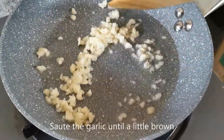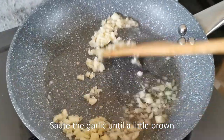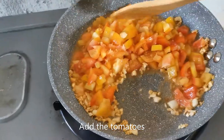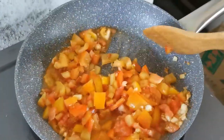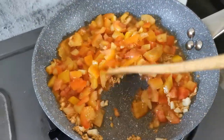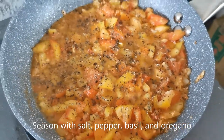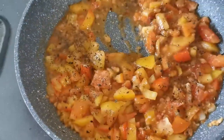In the skillet, sauté your garlic, then add your tomatoes and mix well. I've seasoned it with salt, pepper, basil and oregano, and I'm gonna give it another mix.